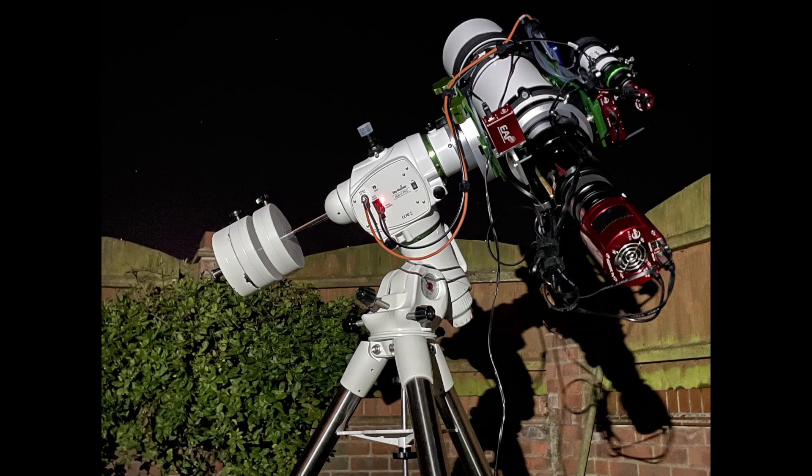Now the object I'm going to photograph in space tonight is a galaxy 40 million light years away. That's the Needle Galaxy, NGC 4565. It's amazing to think that you can photograph objects like galaxies that far away with equipment like this from my own back garden.